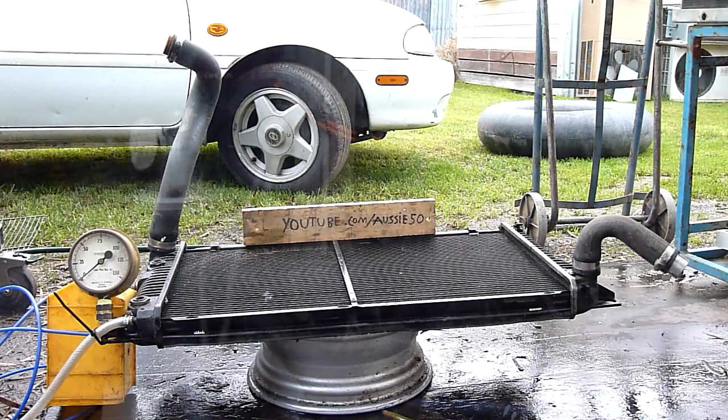G'day folks. Up for pressure test today is the radiator from my old Ford EB Fairmont. This radiator is probably at least 10 years old, if not older, maybe even 15. Replaced as routine maintenance and I'm going to see how much pressure it can take to pop. The core is very corroded and damaged so I don't think it'll be much.